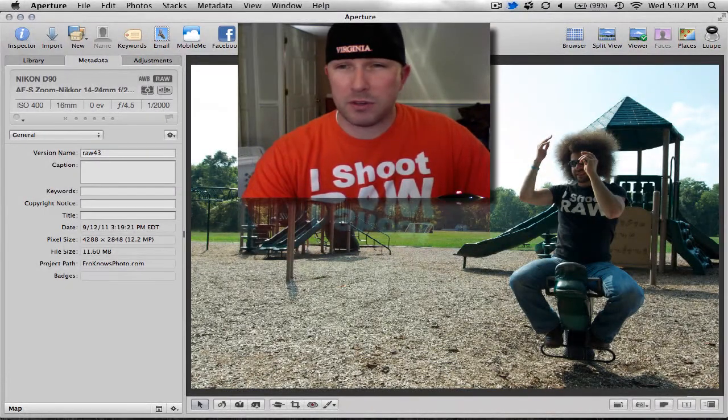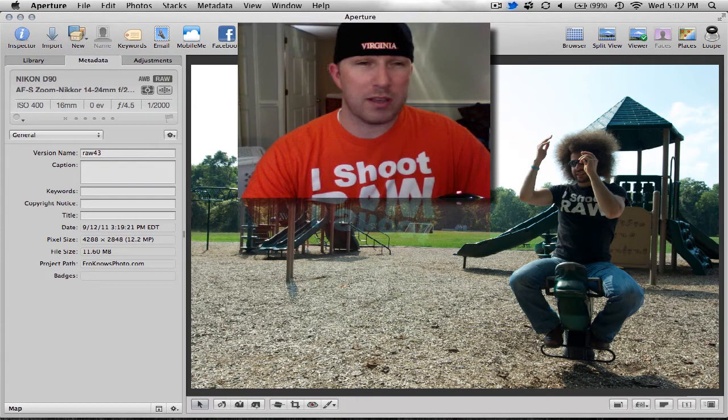We have the raw file image of the week that Jared Polin submitted — a photo of Jared himself picking his Fro out in a playground, taken by a Fro reader. This photo was taken with the Nikon D90, 14-24mm f/2.8 lens, shot at f4.5, ISO 400.